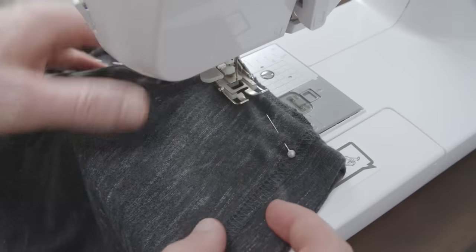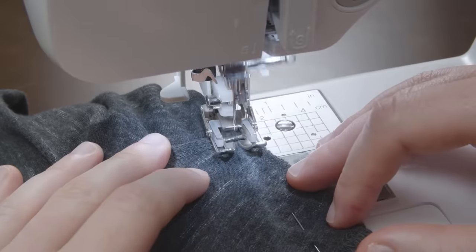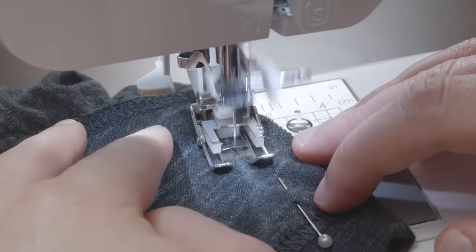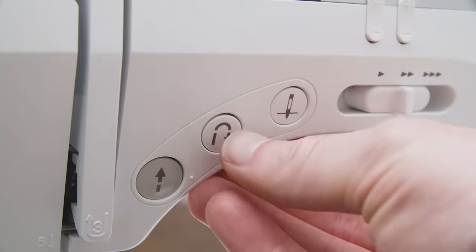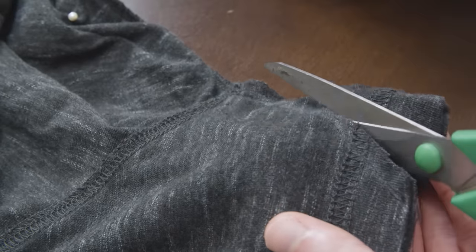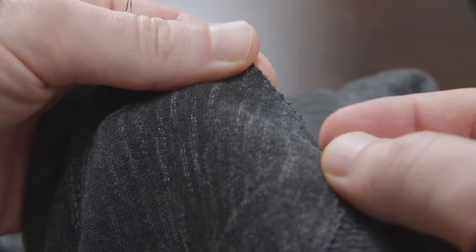Position the t-shirt in the sewing machine so the sharp end of the pins are pointing away from you — this makes them easier to remove. After the first couple of stitches, make a backstitch to lock in the thread and prevent your stitch from coming undone. Stitch down the line you drew with your fabric pencil, removing the sewing pins as you go. Once you reach the end, add a couple more backstitches to finish. Be sure to sew in a straight line — don't zigzag back and forth. Take your scissors and cut off the extra fabric, leaving a quarter of an inch for seam allowance. Sew a zigzag or overlock stitch to create a clean finished edge.